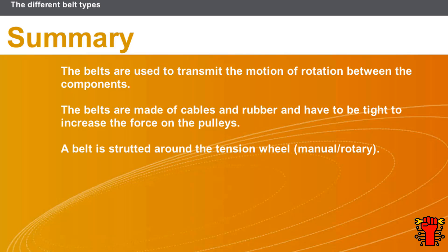In this section we covered the following points: the belts are used to transmit the motion of rotation between the components; the belts are made of cables and rubber and have to be tight to increase the force on the pulleys; a belt is stretched around the tension wheel — manual or rotary.